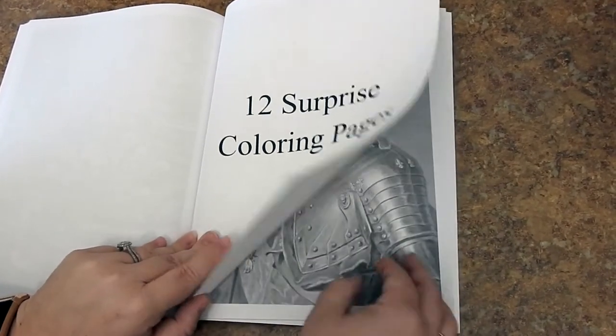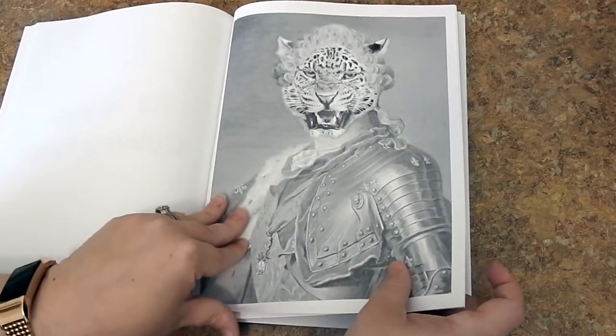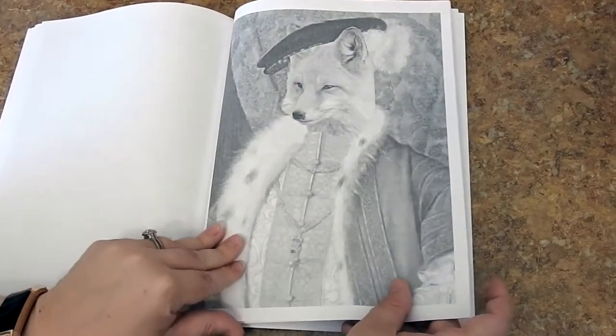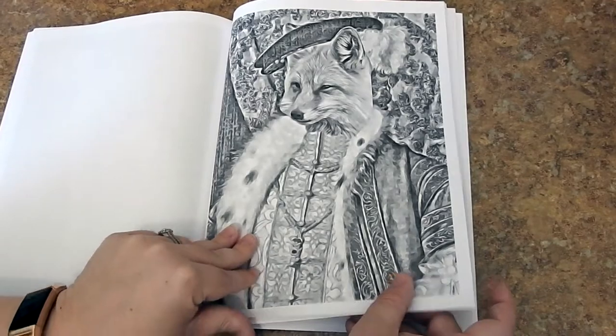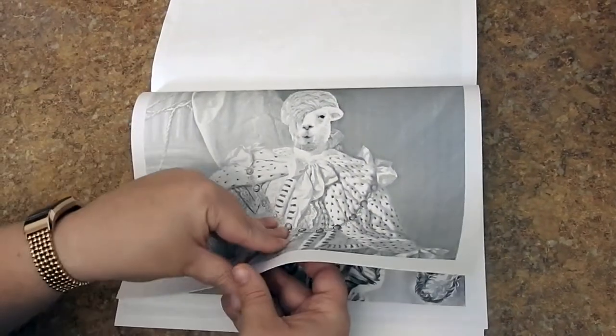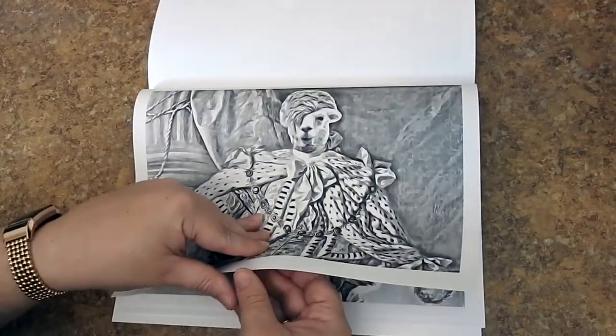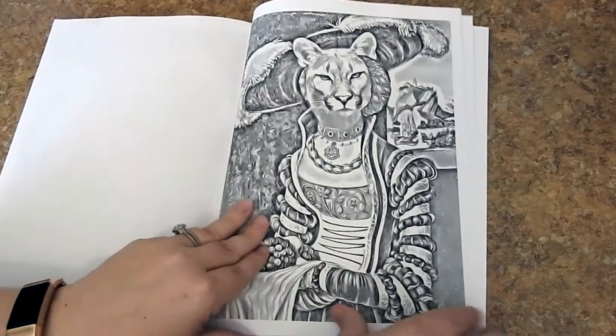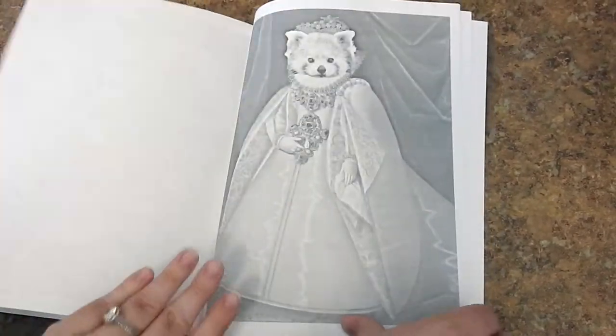You have 12 surprise coloring pages. These are super cute — they all have animal faces, which I thought was really funny and a cute way of doing it. And you get each one in the special effects version too, which is nice.